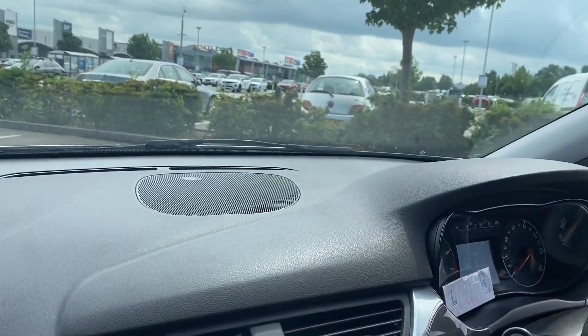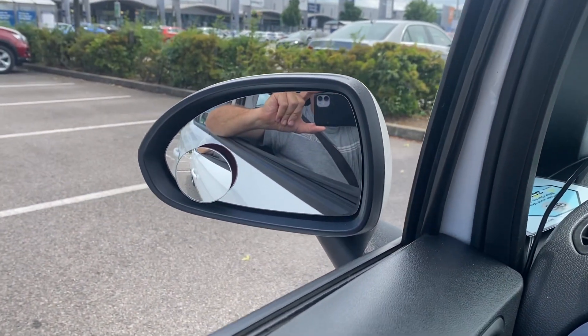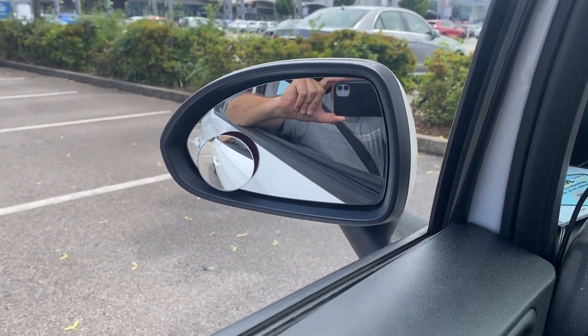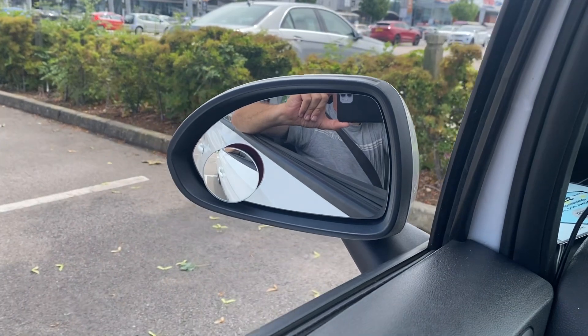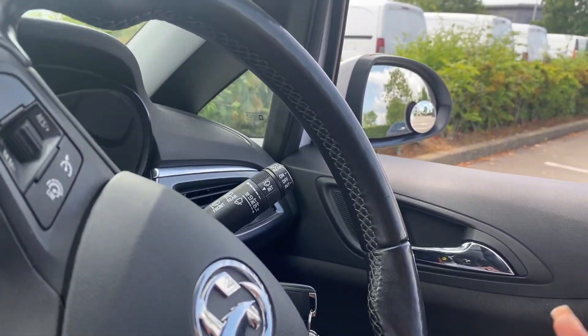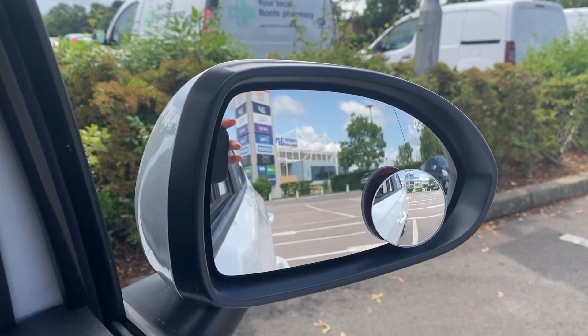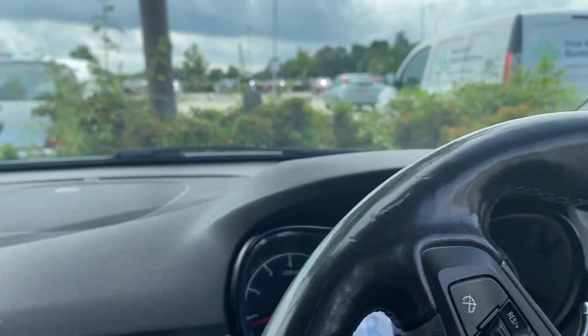As long as we're in the lines at the end, it doesn't have to be straight — although that's nice. In the little round mirror there, we've got the white line, and in the little round mirror we're in there as well. Okay, so if it's straight, that's a bonus.